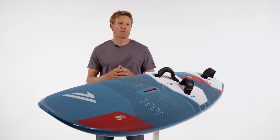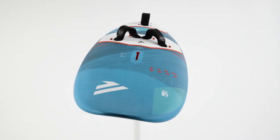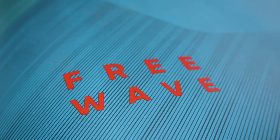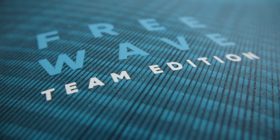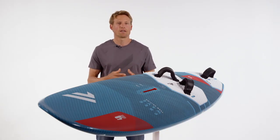Last year's changes to the FreeWave were super successful and we got amazing feedback, so we kept the range of FreeWaves unchanged. We just have new graphics on them, and we still have the same three constructions: the Biax Fiber, the Team Edition, and the exclusive TechStream. They're coming in five shapes from 75 all the way to 115. The Team Edition comes in all five sizes, the Biax Fiber comes in the four smaller sizes, and the TechStream comes in the four bigger sizes.